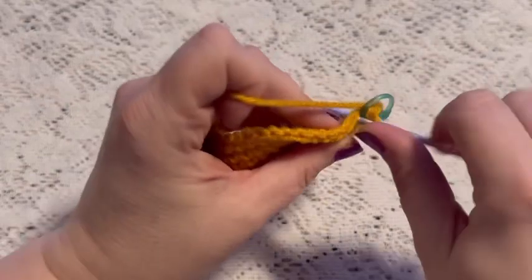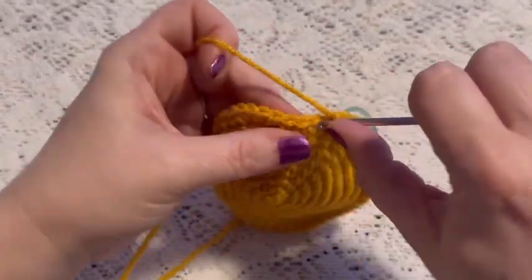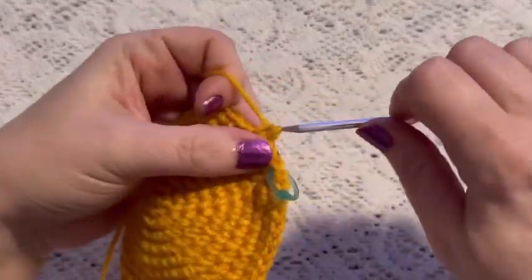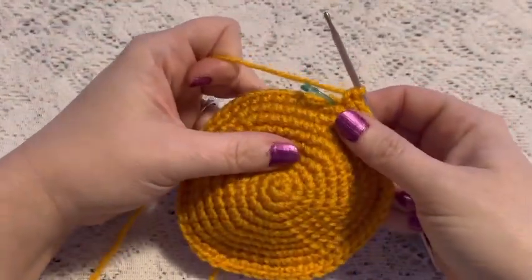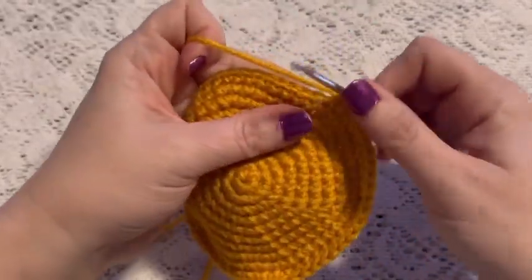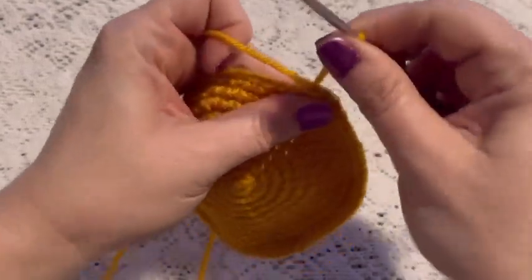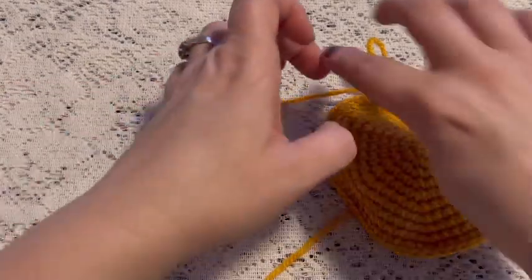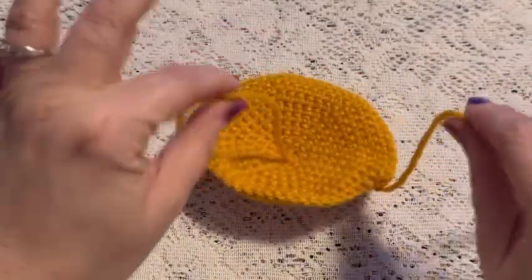For round ten we're just going to do one single crochet in each stitch all the way around, and when you come to the end of this round you should still have a total of 54 stitches. Remove that stitch marker, do a slip stitch into the next stitch, and tie off. Cut your yarn and weave in those two ends.